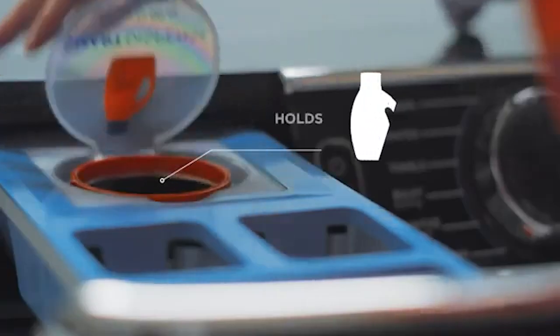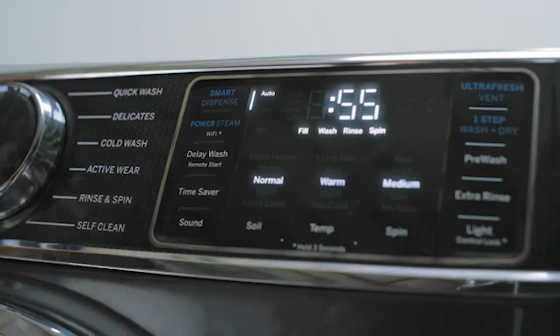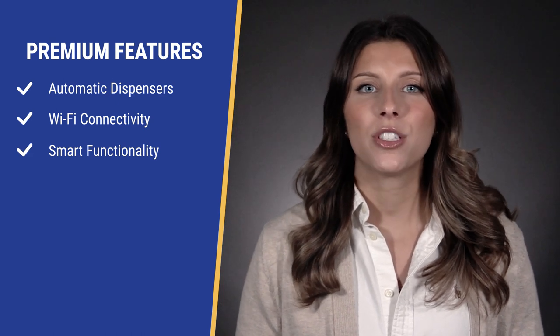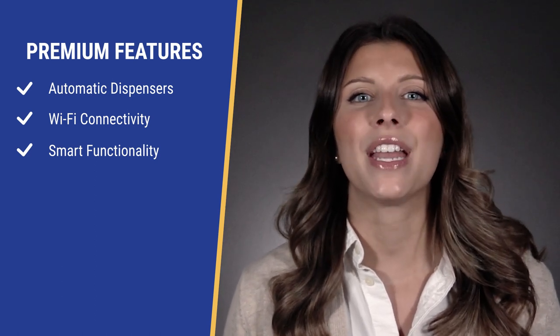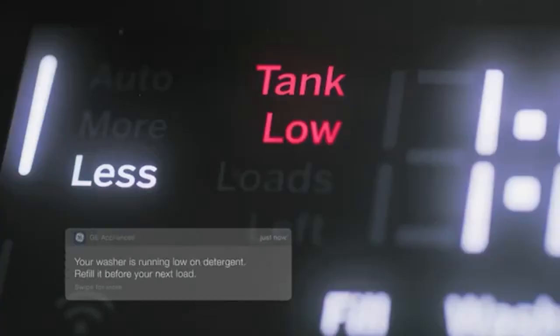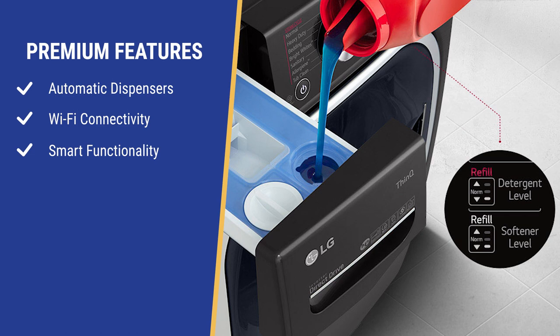You probably don't need 10 to 14 cycles with 14 options, but automatic dispensers are not a gimmick. Auto dispensers solve two problems. First, you have the convenience of filling them once for every 8 to 40 cycles without reloading. More importantly, auto dispensers add the exact amount of detergent needed at the right time — you only need a capful. Too much detergent creates foam, and over time this excess foam will eventually seize the machine for an expensive and unnecessary repair. GE and Whirlpool have auto dispensers from 20 to 40 loads for between $1,000 to $1,200. LG and Maytag have similar dispensers for about 8 loads but are more expensive at $1,299 to $1,499.